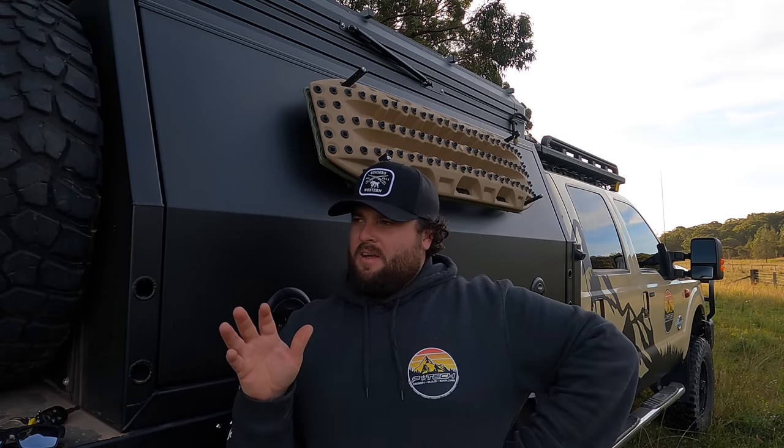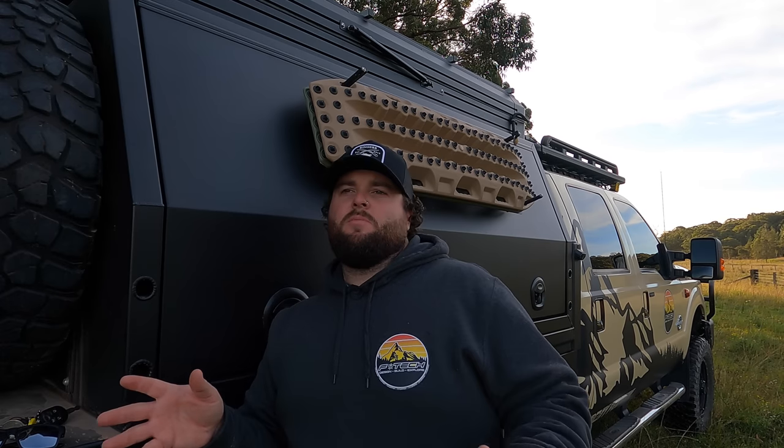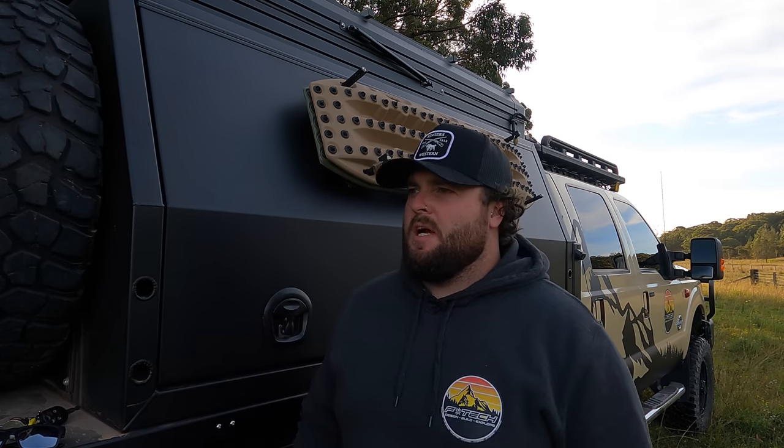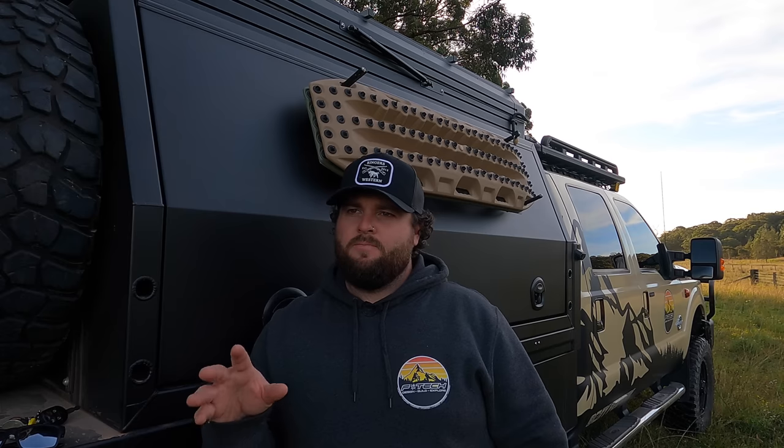Alright, so we're back from the Simpson and this is a little bit of a not-complete shakedown video, but basically some things I wanted to change on the truck. Some things that while traveling I wasn't really happy with the way they were set up. For the most part, the truck has been really awesome, really good, but there were just a couple of things that were giving me the shits and they took too long to set up, so I made some changes and I'm going to show you what those changes are.